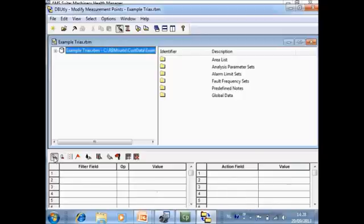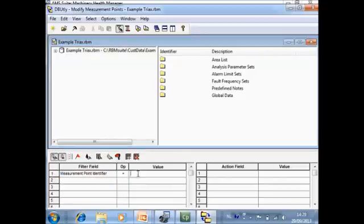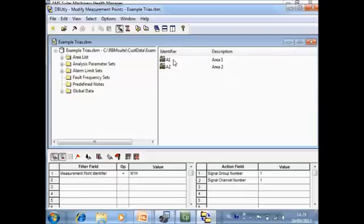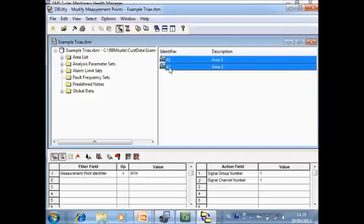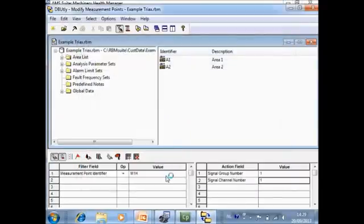Make sure the first two icons are activated. As a filter, use measurement point identifier equal to 'Motor 1 Horizontal'. Set the action to change the single group number to one and the single channel number to one. At the top, specify which part of the database you want to modify. Click the hammer and all measurement points called 'Motor 1 Horizontal' are now changed.